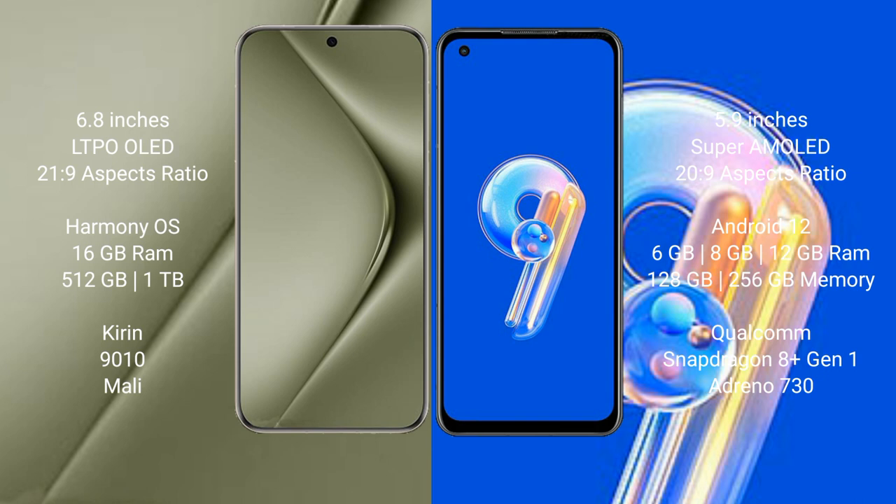The Huawei Pura 70 Ultra runs on the HarmonyOS operating system, while the Asus Zenfone 9 runs on the Android 12 operating system.